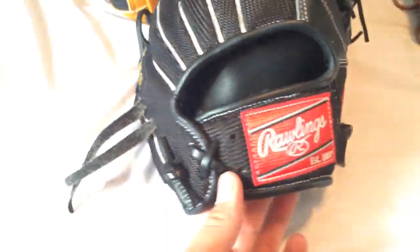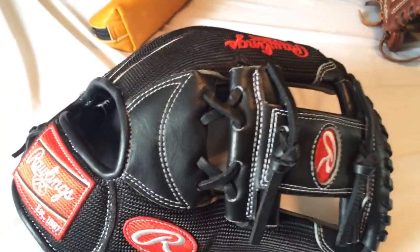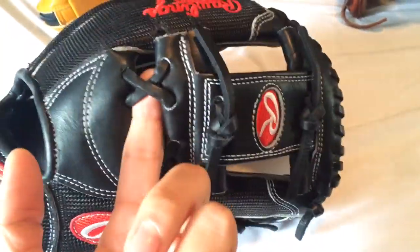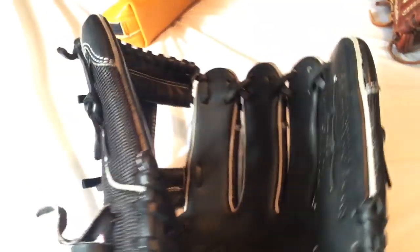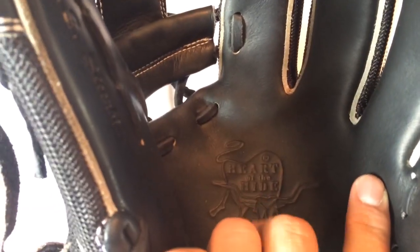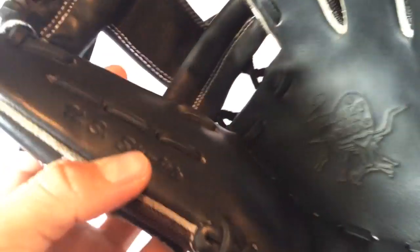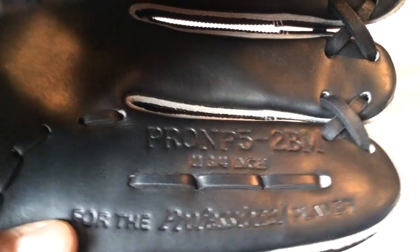Gray welting, mesh on the wrist strap. He put like a Louisville Slugger look right here — I took that off, I kind of don't like that. He told me it was supposed to be Pro Preferred leather with a Heart of the Hide stamp. I don't know, I guess he's into Heart of the Hides. Either way, whether it's a Pro Preferred or a Heart of the Hide, I'm actually pretty stoked about it.